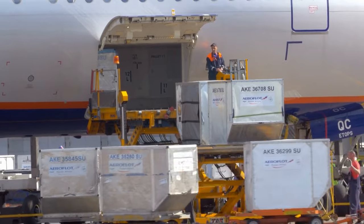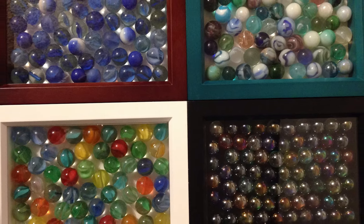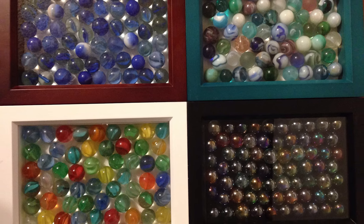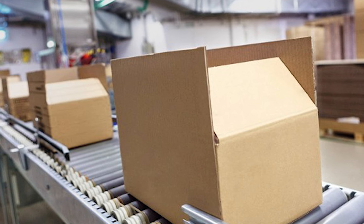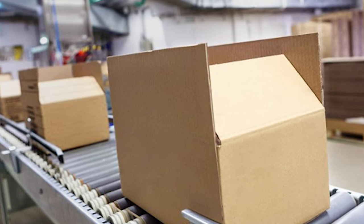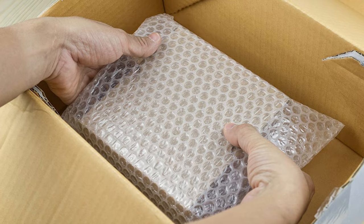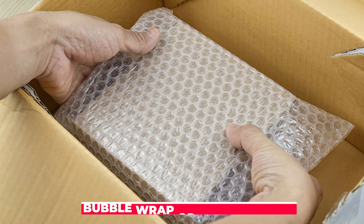Once the glass marbles have been polished and sorted by size, color, and quality, they are packaged and prepared for shipment to stores worldwide. The packaging process involves carefully placing the marbles in bags or containers and labeling them with their size and color. Glass marbles are fragile and can easily break during shipping, so special packaging materials such as bubble wrap or foam padding are used to prevent any damage.